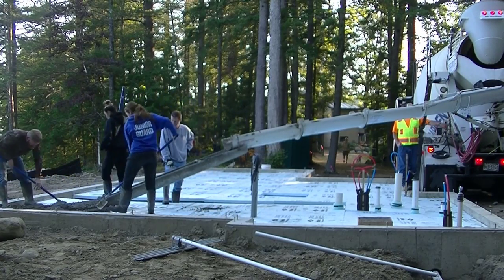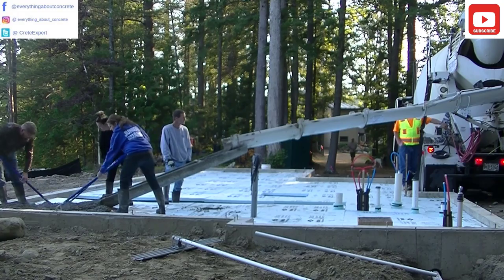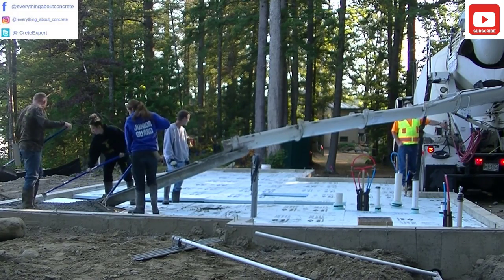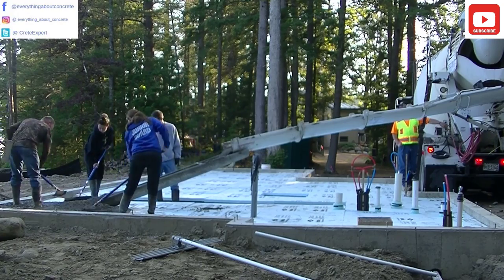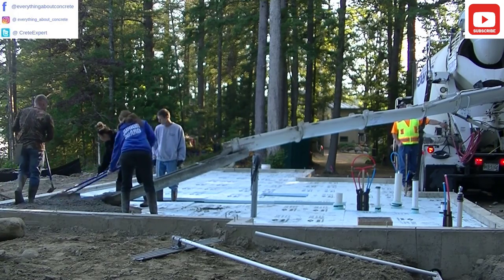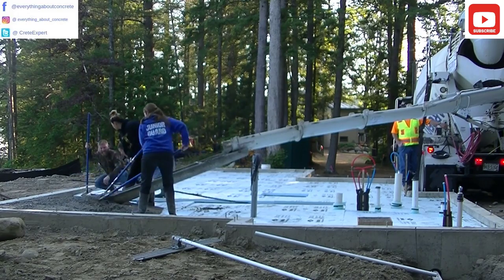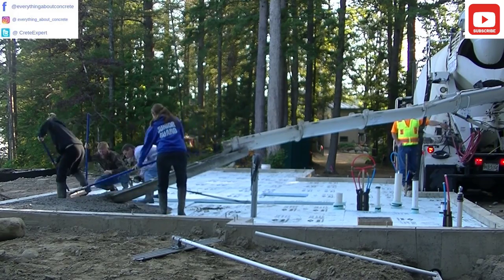Hey everybody, Mike here with EverythingAboutConcrete.com. In this video I'm going to show you how we pour a simple concrete floor inside a frost wall or inside a foundation. This is a 4-inch thick concrete floor we're pouring here and we're using a 3,000 PSI mix with fiber mesh reinforcement.